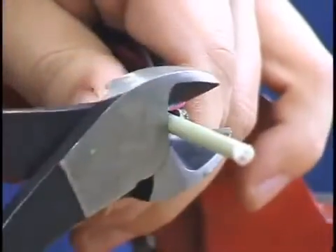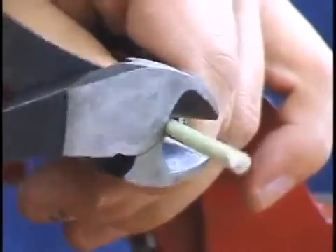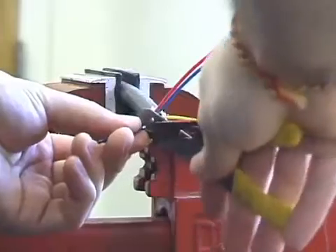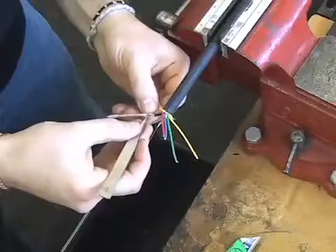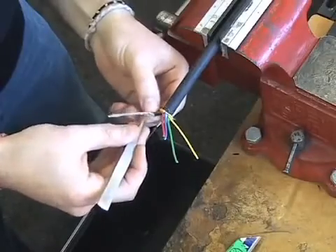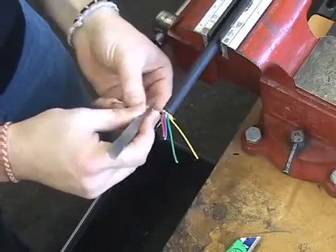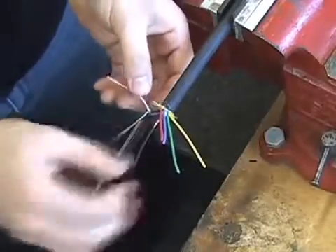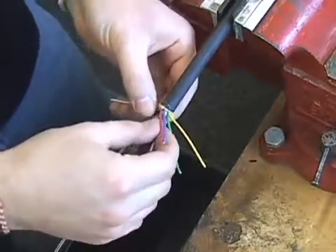Remove the fiberglass rod by cutting it at the base. Strip the insulation off both black wires. Extract the white wire out of the coax cable's metal sheath. Take the metal sheath and wrap it around the base of the black ground cable.